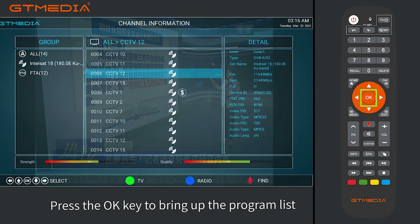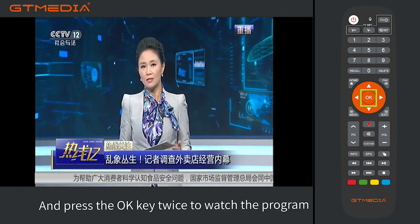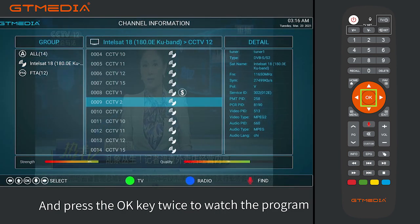Press the OK key to bring up the program list. Select the program you want to watch, and press the OK key twice to watch the program.